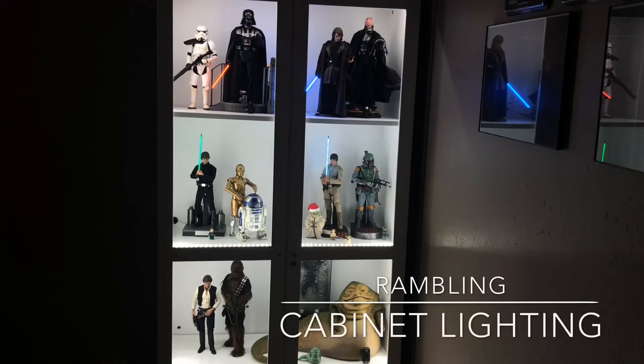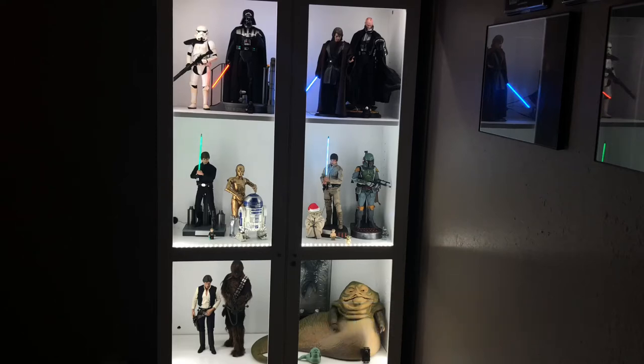Hey guys, my name is Zach. Welcome to Collecting Weekly. On today's video, we're going to do some rambling on cabinet lighting, and we will look at my Aberdeen China cabinet with some Amazon LED lighting strips. These strips are really nice — I've used them for about two years on several different cabinets.